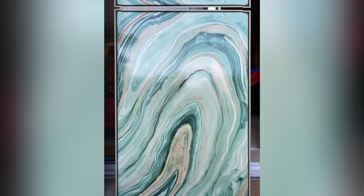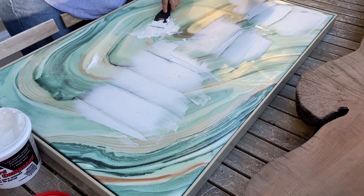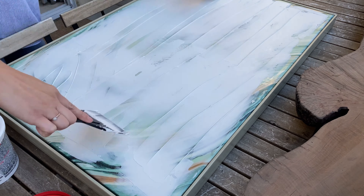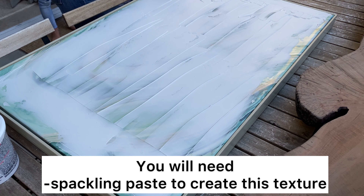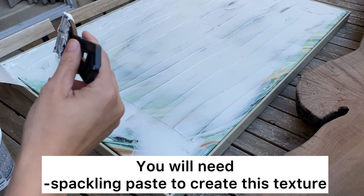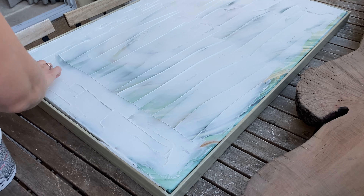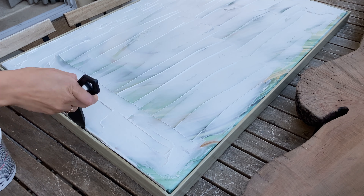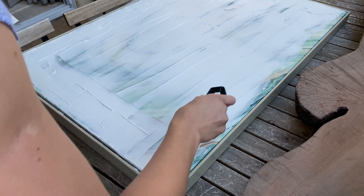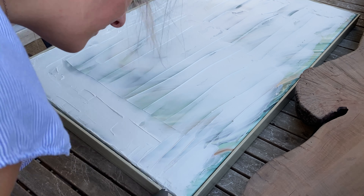This is the canvas we're working on — I had two of them, equally the same. For this project you will need spackle paste, which you can find at your local hardware store. It will give you a beautiful texture with only one coat. Work with it while it's wet, because once it's dry you don't want to double that layer.